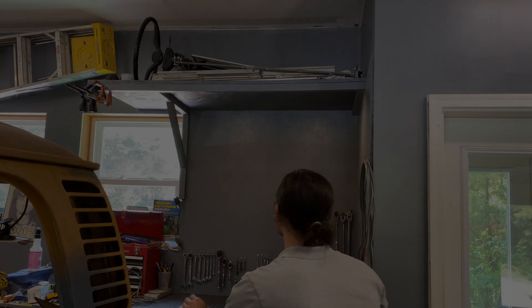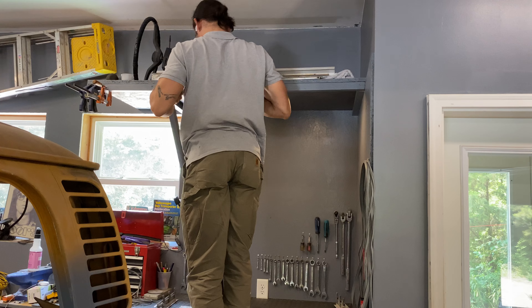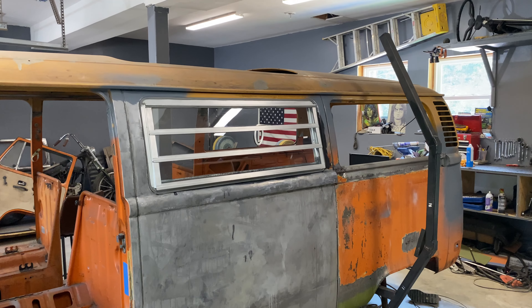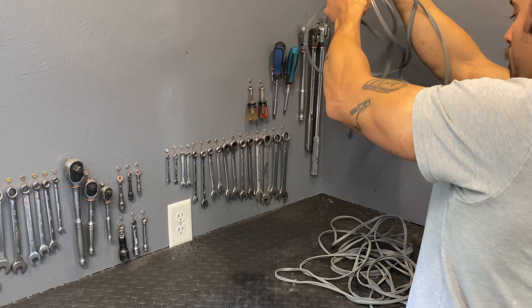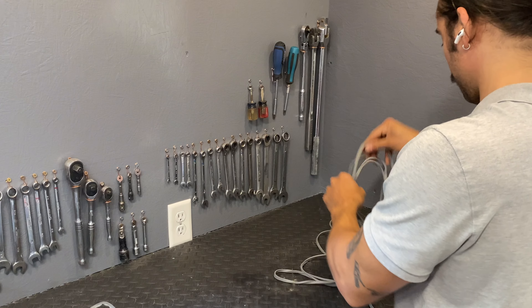After sitting for about a whole year without being touched, I decided it would be a good idea to put this window back together and test fit it before I finished painting the side of the bus, just to make sure I didn't have to adjust anything. There are a lot of parts to this, and the seal kit that I bought from Wolfberg West had so many different little seals. I was a bit overwhelmed, but I just put it to the side and decided I was going to get to work and figure it out as I went.